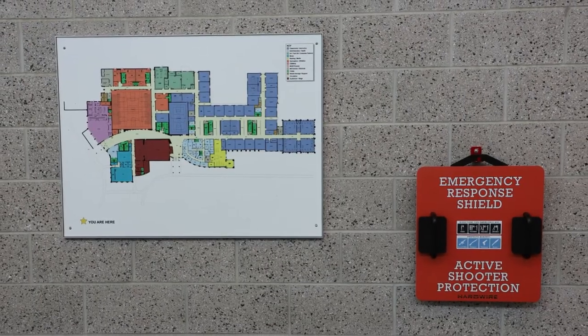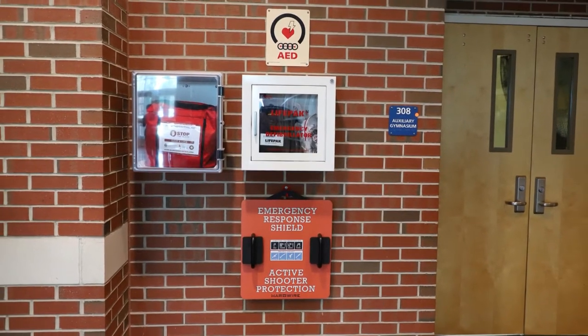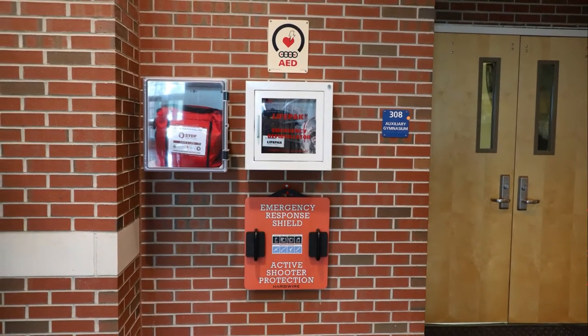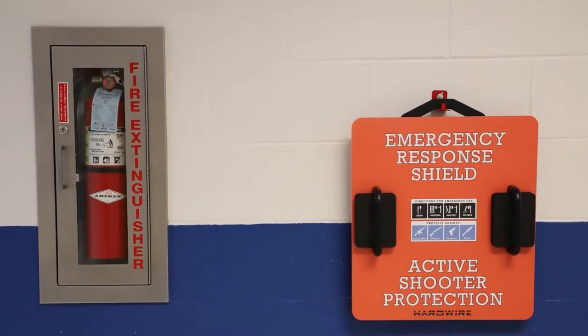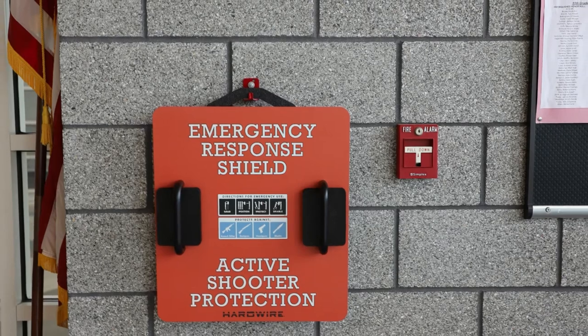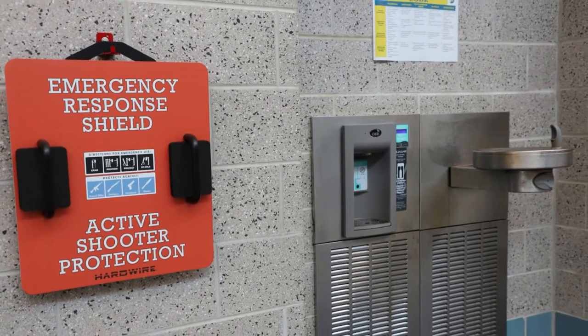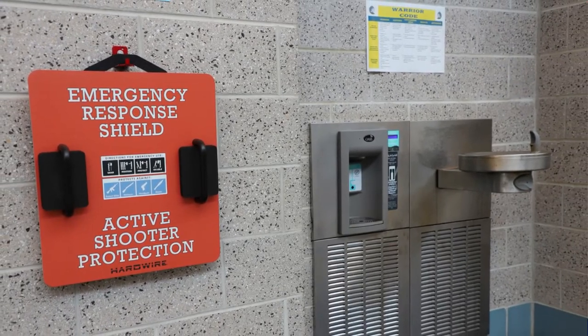The shields are spaced throughout your school so that in any public area or hallway, you can see and have access to a device. They are red in color and are most commonly placed with or near a fire extinguisher. The Emergency Response Shield is similar to a fire extinguisher — think of it as a tool intended to buy you time and offer protection until first responders arrive.